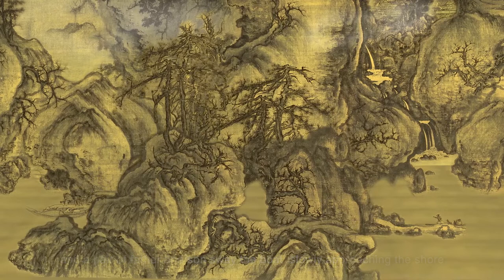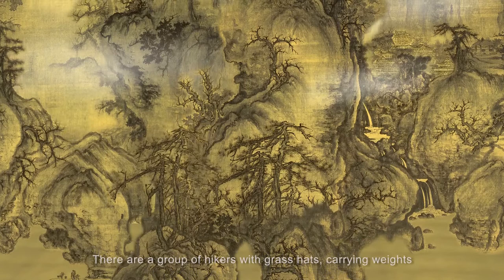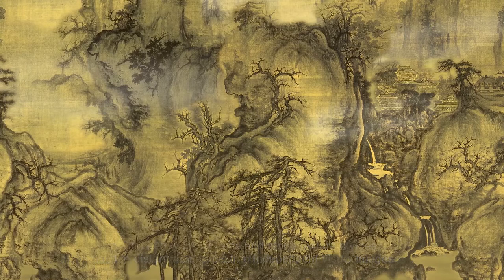Up in the mountain stream, the swelling and round rocks lead our eyes to the buildings on top of distant mountains in the clouds. There are a group of hikers with grass hats, carrying weights, walking past the huge rock, crossing the trestle bridge to the deep mountains.